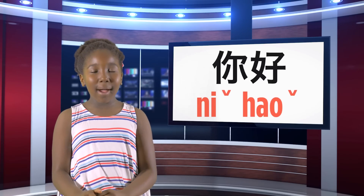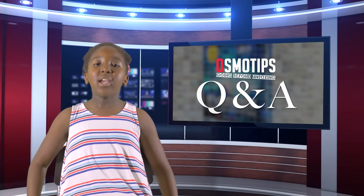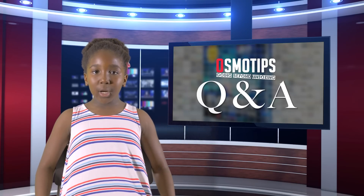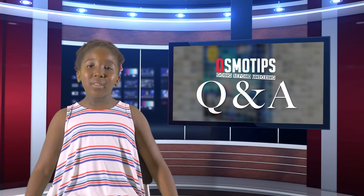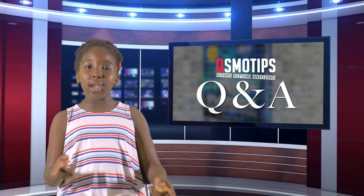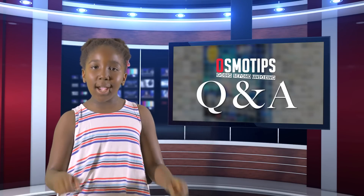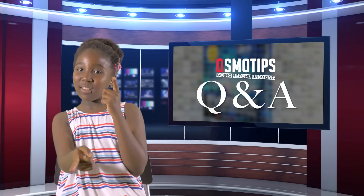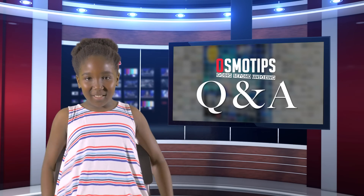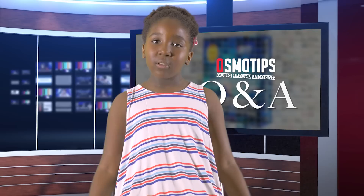Ni hao! Welcome everyone to our very first Osmo Tips Q&A session. In this series we hope to answer as many questions as possible regarding the Osmo — whatever the question, we'll make sure you get an answer one way or another. Today we've compiled eight questions that came from our lovely subscribers. You guys are totally awesome, thank you. And you guys who aren't subscribed, what are you waiting for? So let's get to the first question.